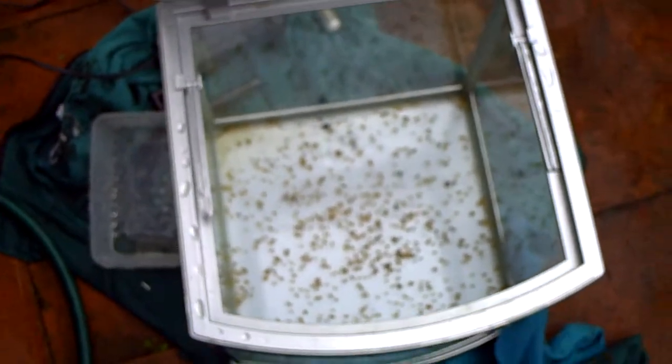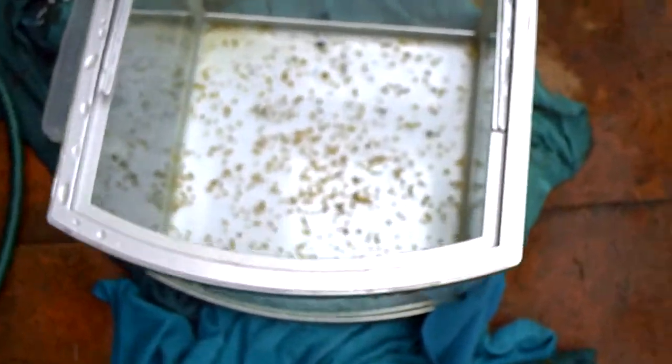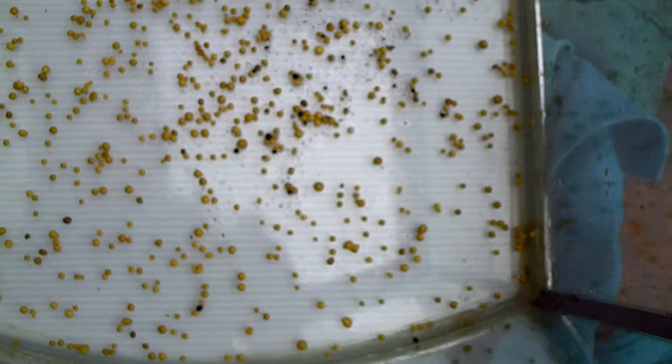It just allows the plants to get some initial nutrients because I don't plan on dosing the tank very often. Yeah, I think that's everything for this part really.